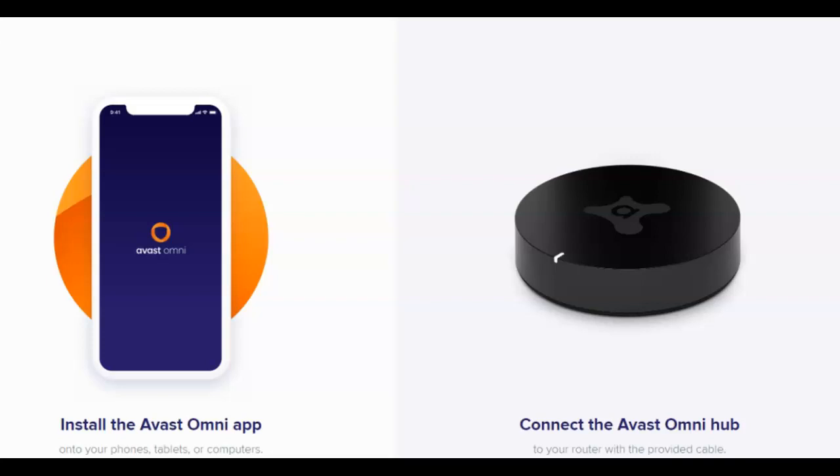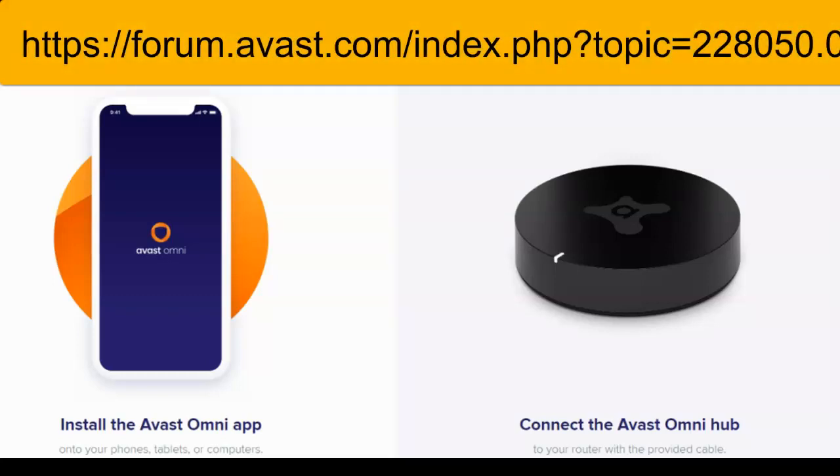The newest product from Avast is called Avast Omni. It is currently only available in the US and only if you're willing to be a beta tester. This is made up of two parts: software and hardware. If you're interested, this is the website where you can get more information and where you'll be able to start the process of becoming a beta tester.